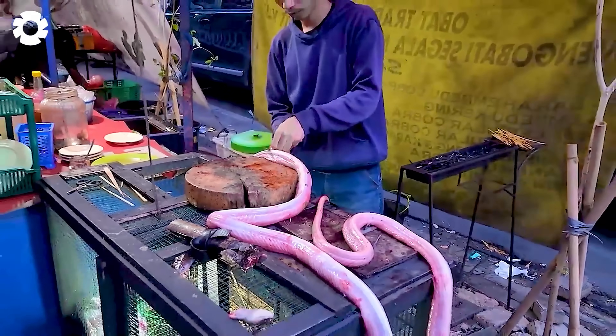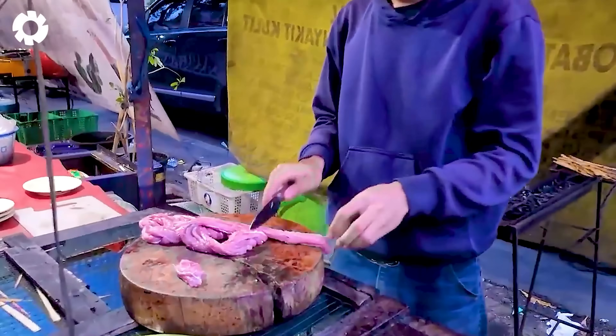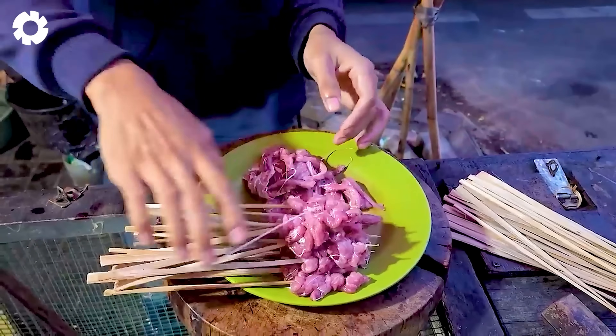The trend of eating snake meat is not limited to certain regions, but has spread across China, becoming an important part of the country's culinary culture.